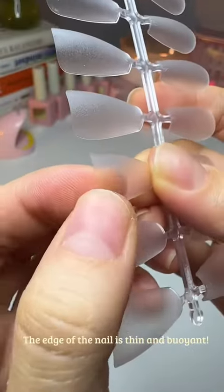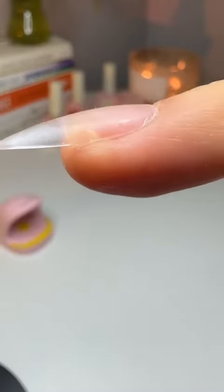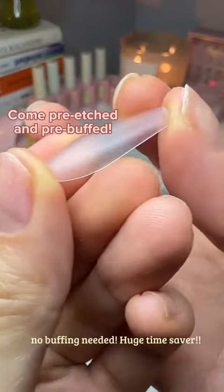The edge of the nail tip is thin and buoyant, blending with the natural nail seamlessly, but the nail tip itself is thicker and more durable. No buffing is needed — a huge time saver.